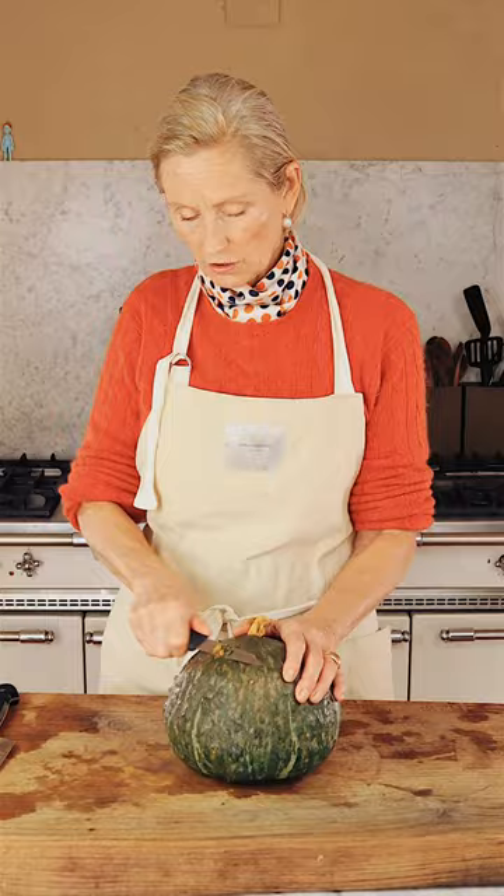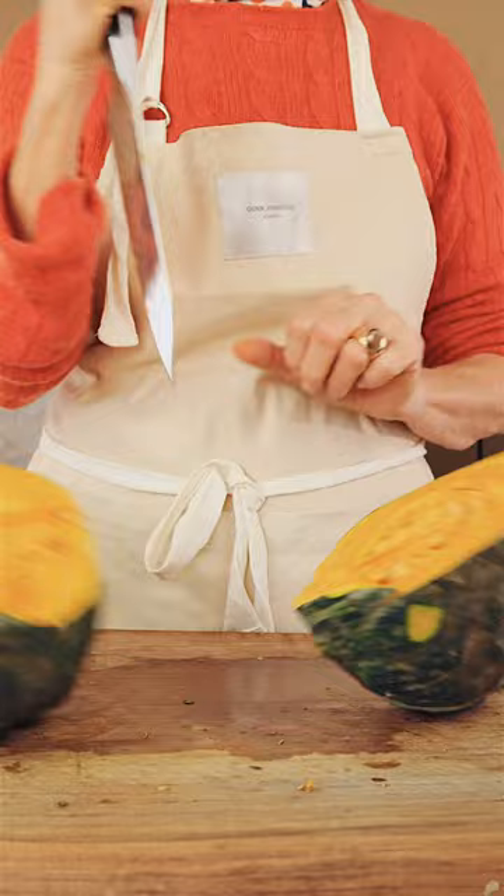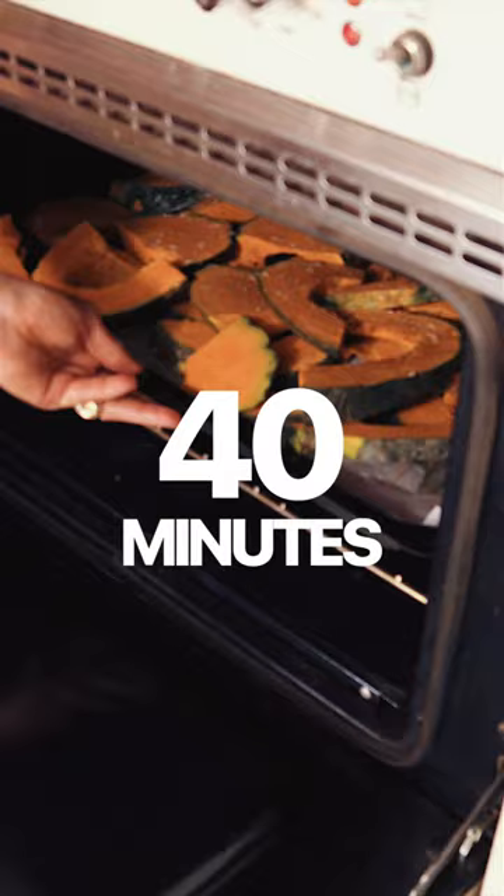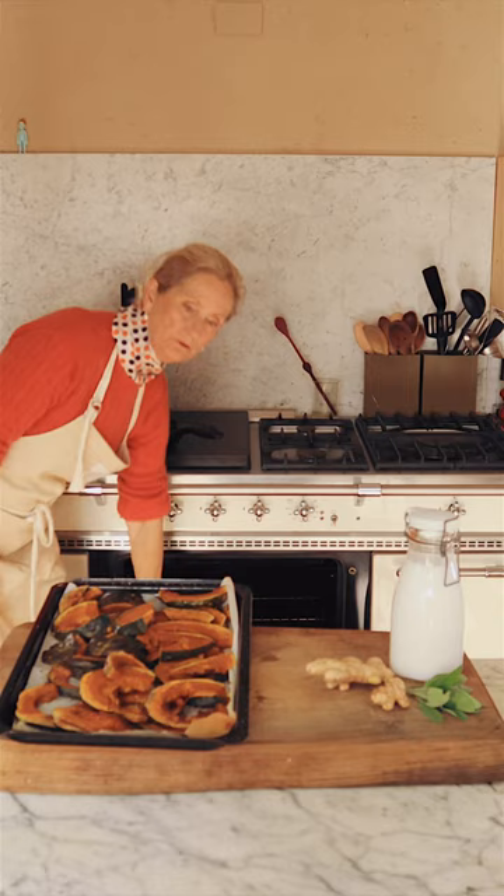Take off the pieces I don't want to have in the soup — that's too much topping. Sprinkle some salt and it's going into the oven. 40 minutes later, the pumpkin is roasted.